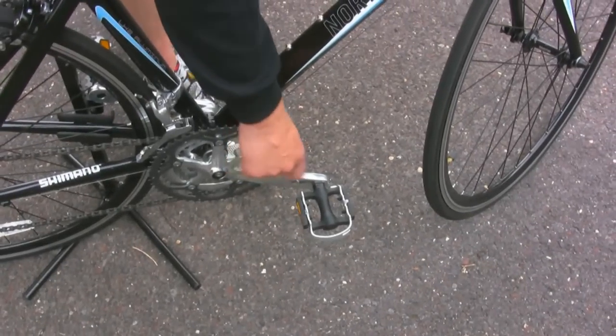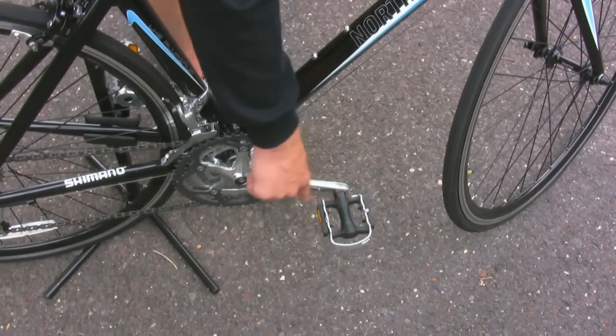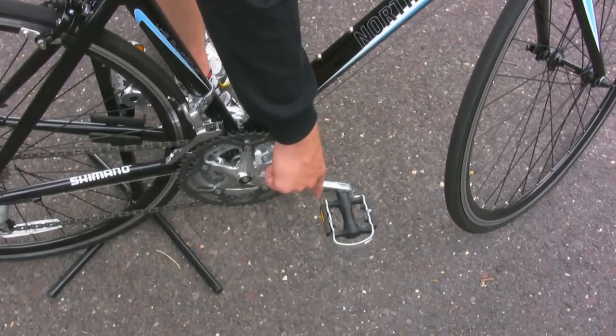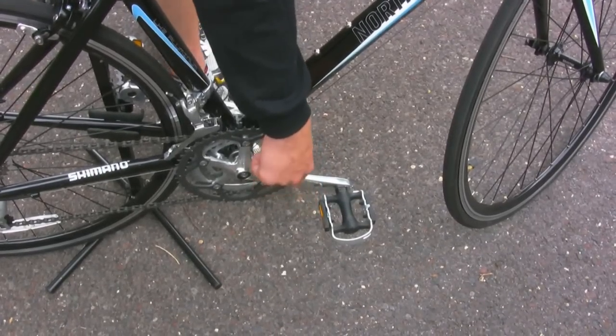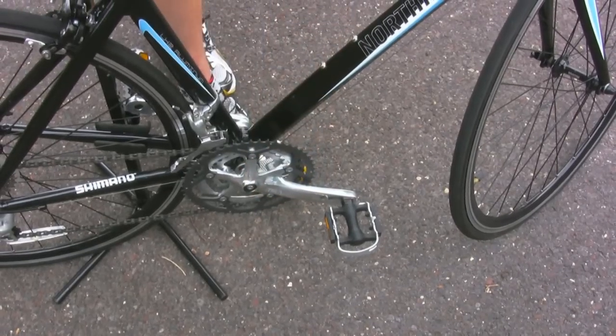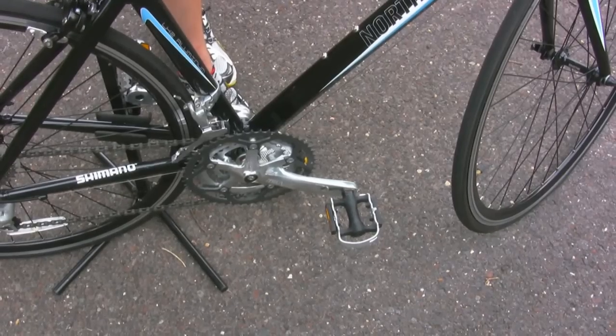The next thing to check is that the pedals are firmly screwed into the crank arm. Use an adjustable wrench to do this. Remember that the right side pedal tightens to the right and the left side pedal tightens to the left, which is opposite of what you're used to.